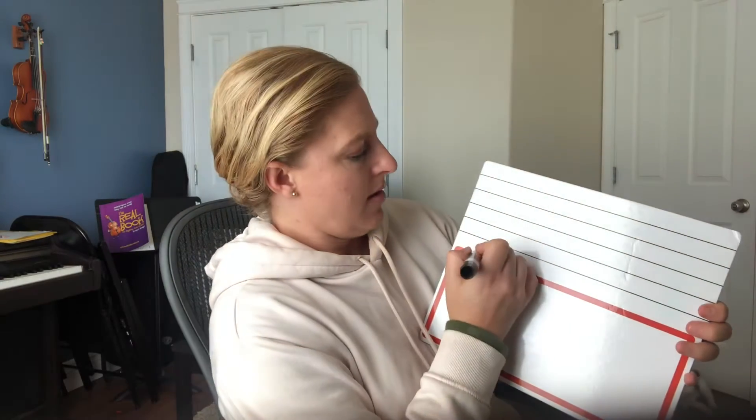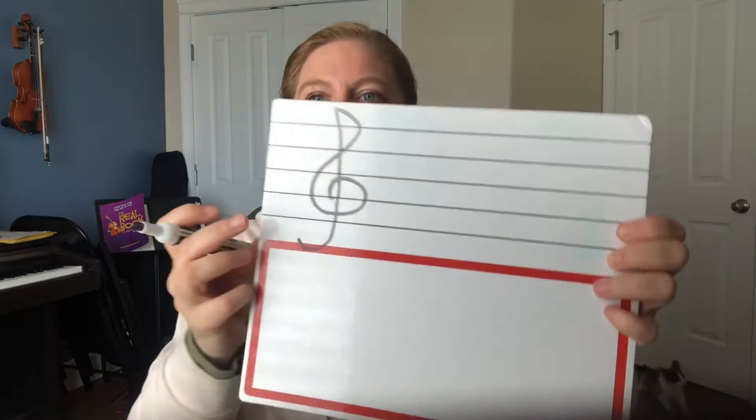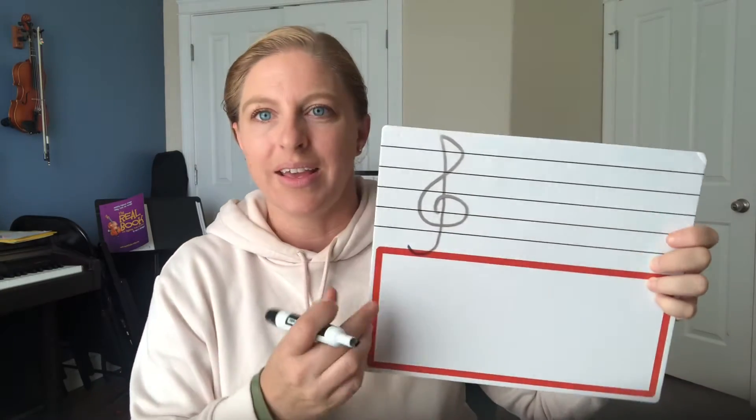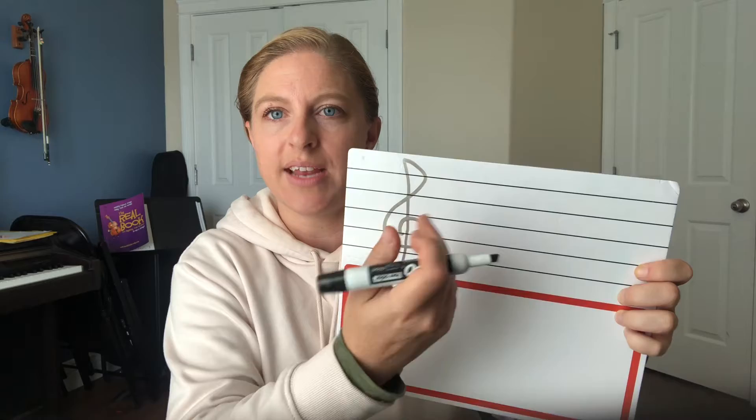We have something called a clef that we draw at the beginning of the music staff. Each instrument has a different clef. This is the treble clef — it has a long line up and a curvy six down, or curly hair, as someone said. So there's our treble clef. If you see this, you know the notes on this staff are the ones you know for your violin.